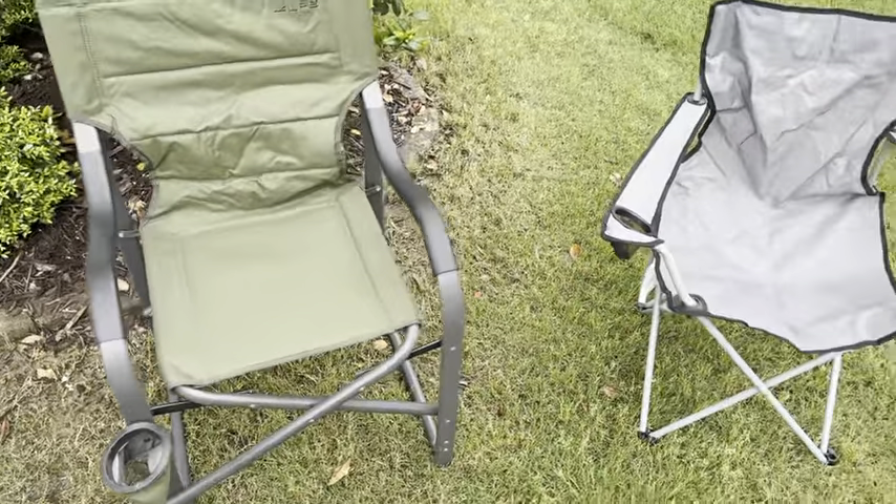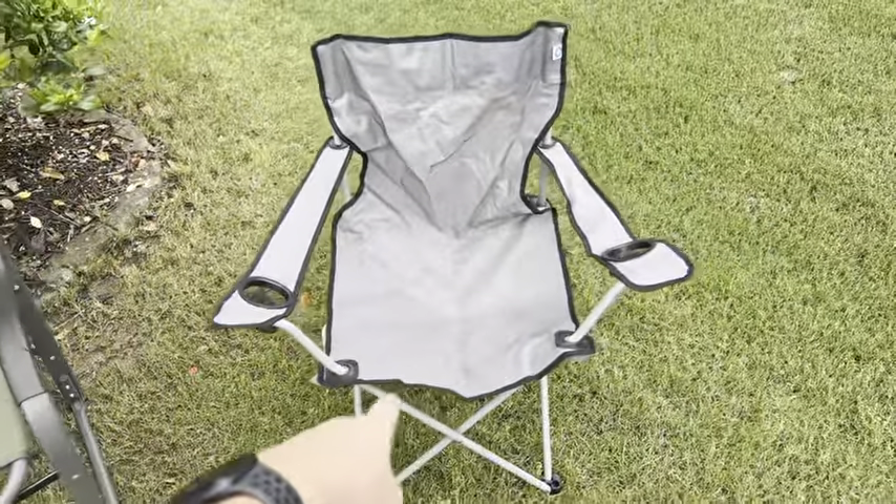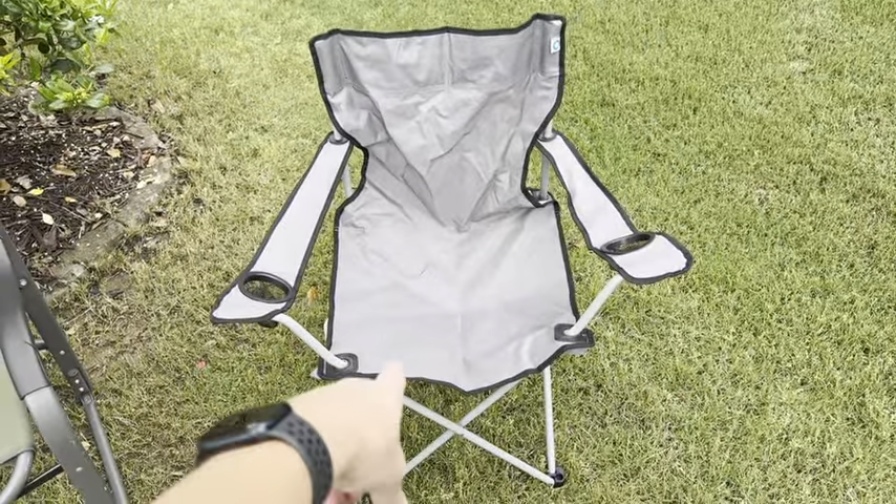I'm not that much — I weigh 220. If you put a 220-pound guy on that generic chair, you're going to break it. But this Alps chair is just so well-built.